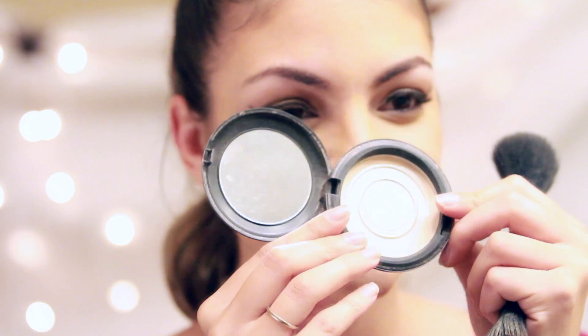Now I'm using my MAC powder that is two shades lighter than my skin tone, and I'm applying it under my eyes, in the center of my nose, and along the forehead a little bit.